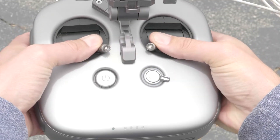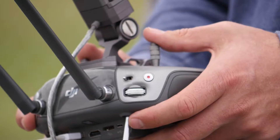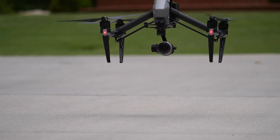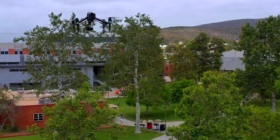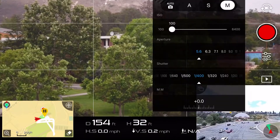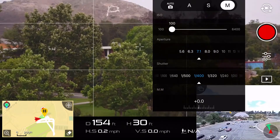Both joysticks diagonally down and in. Once the propellers are up and going, go ahead and release the sticks. Press up all the way on the left joystick to ascend. Set your aperture according to your white balances in your sky or other whites around the subject.